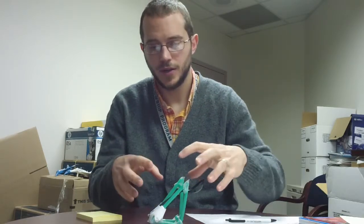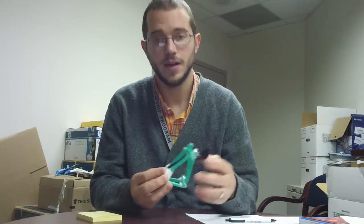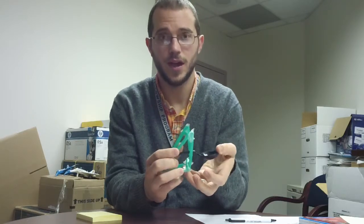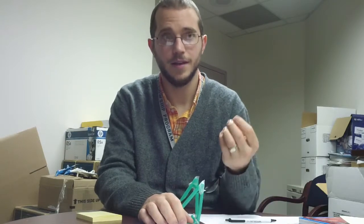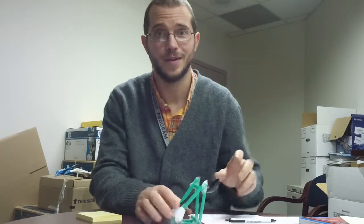So hopefully, if you have those three main things that you're thinking about, you can redesign this and make it even better — so that it goes further, it's more accurate left to right, and you're applying consistent power. Because if you don't have that, you're gonna have a hard time taking the data that you need and getting it in the bowl three out of five times.